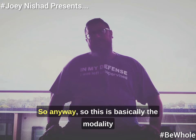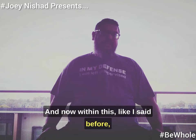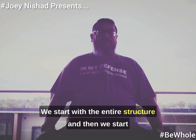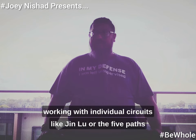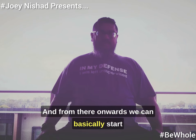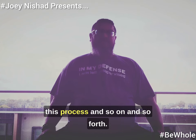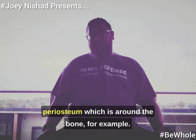So this is basically the modality of resistance training work. Working with the internal arts, we go from gross to subtle — we start with the entire structure and then start working with individual circuits like Jinlu, or the five paths in Taiji as in eight gates and five paths. From that onwards we can start manipulating how much actual organs get involved in this process and so on. It can get very subtle, very deep. For example, it can basically start stretching the periosteum around the bone.